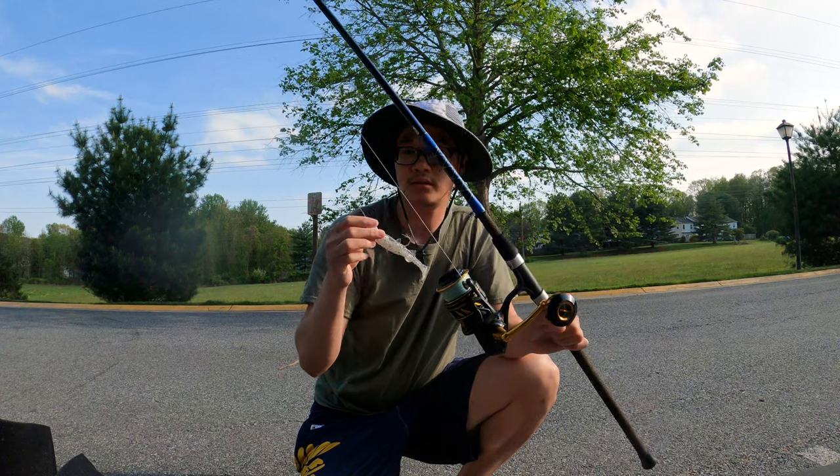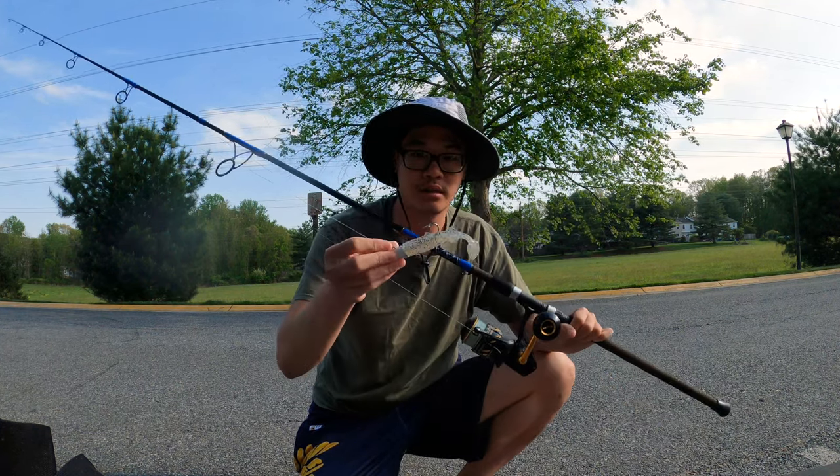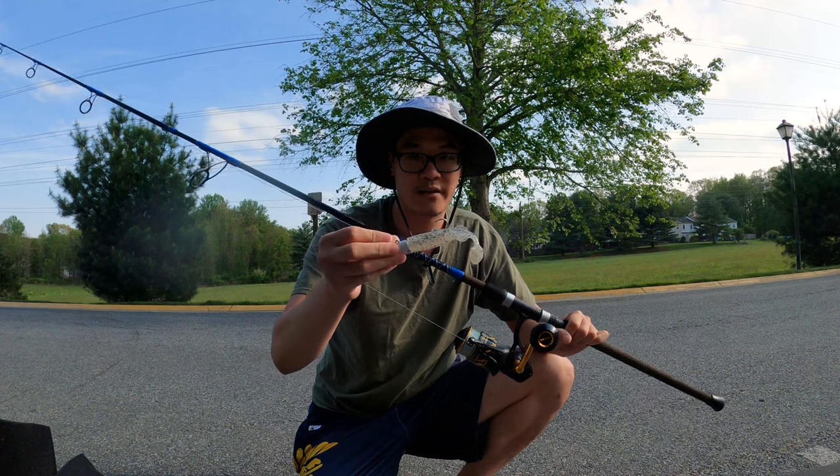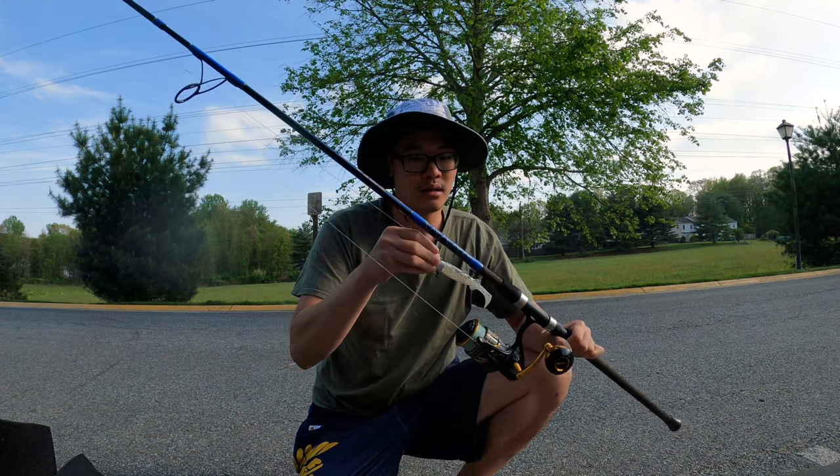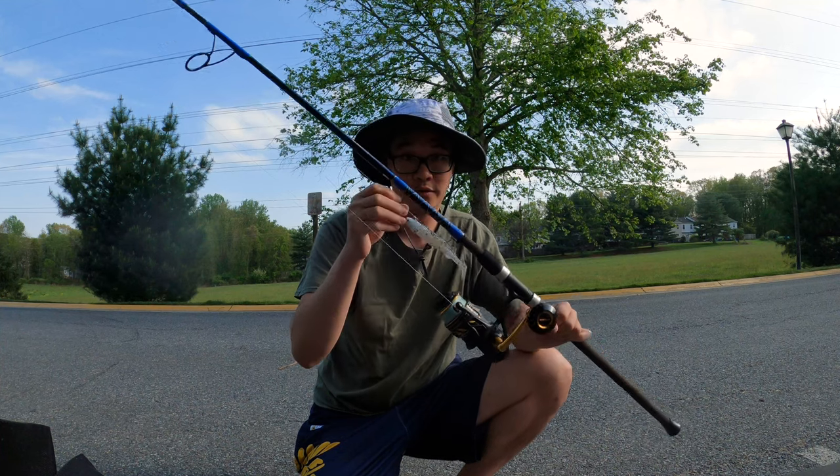Depending on the tide, I was throwing like one ounce, one and a half — you can throw two ounces too. Just a paddle tail. This is for rockfish, by the way.